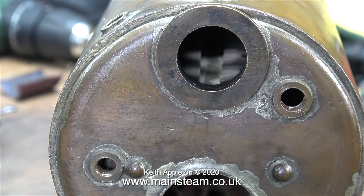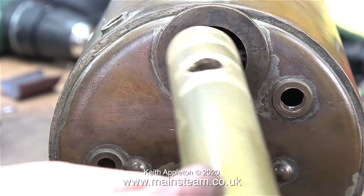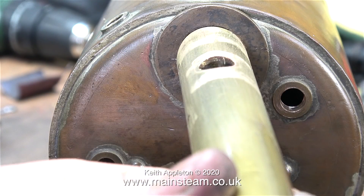The only problem I can really see is that the one inch diameter brass tube doesn't fit into the hole in the boiler. I cleaned up the end of the brass tube using the belt sander just to make sure it wasn't just some damage at the end, but no — it doesn't fit.